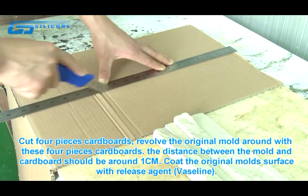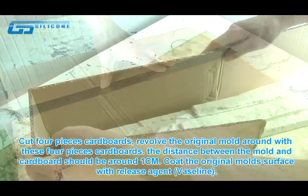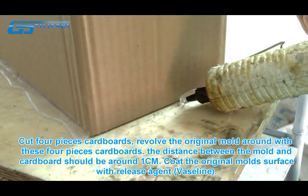Cut 4 pieces of cardboard and revolve the original mold around with these 4 pieces of cardboard. The distance between the mold and the cardboard should be around 1 cm.